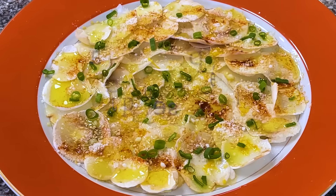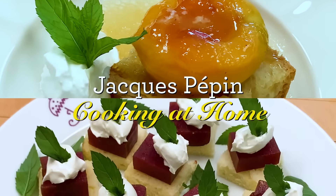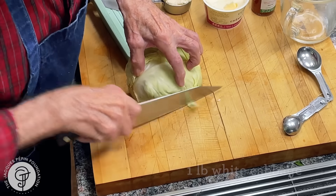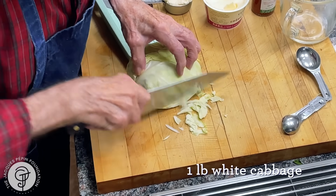Hi, I'm Jacques Pépin, and I'm cooking at home. I have about not quite a pound of cabbage, white cabbage here, and I wanted to show you how to make coleslaw, you know.